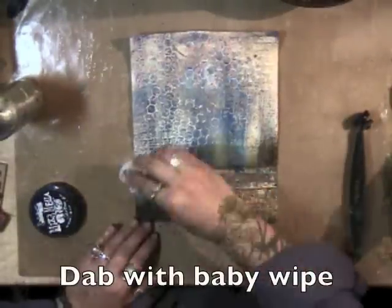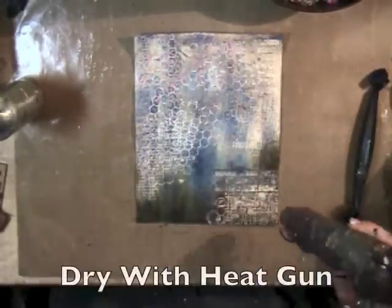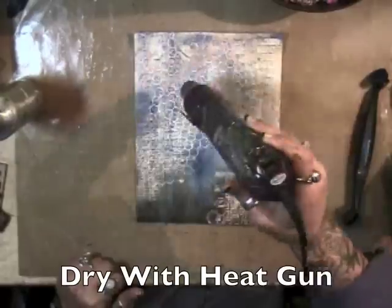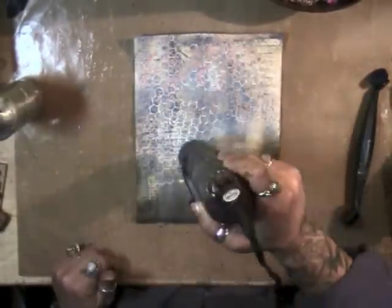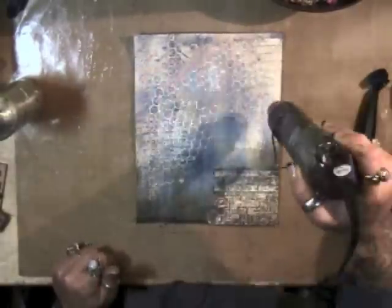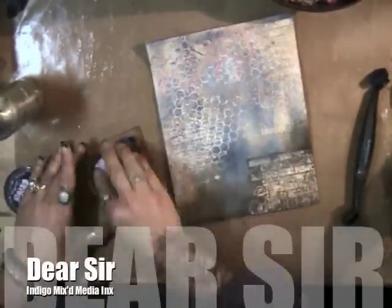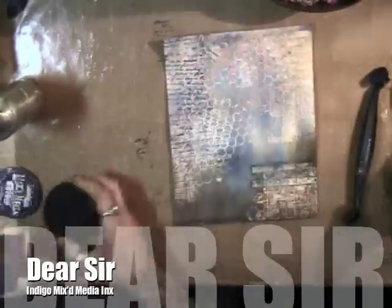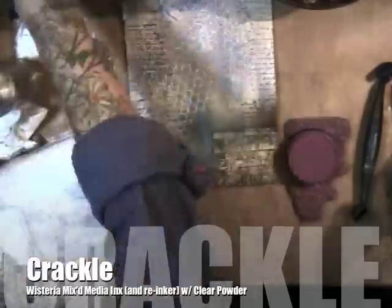You can move your paper around and let it drip into different areas, dabbing off with a baby wipe on the embossed areas just lightly, and now we're going to dry with a heat gun. Now we're using the Dear Sir stamp with Indigo mixed media inks.